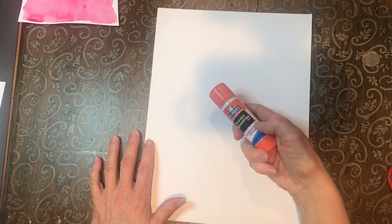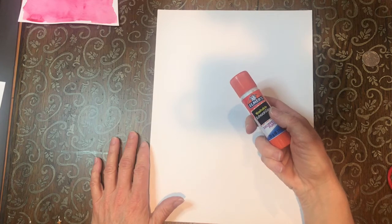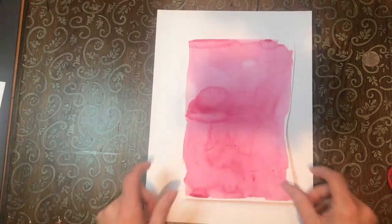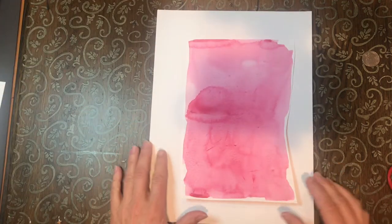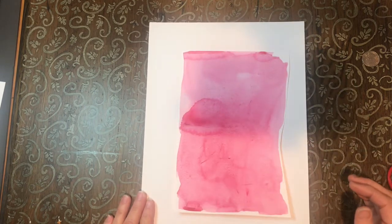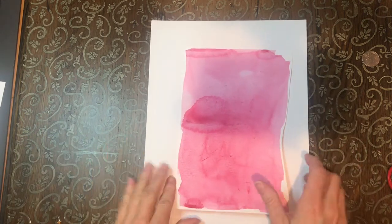Also, you're going to need a glue stick. If you don't have that, a bottle of white glue would be fine as well. So the first piece of paper, I want you to take it and paint the whole entire thing pink. I have done this ahead of time. I want you to paint the whole thing pink and set it aside to dry.